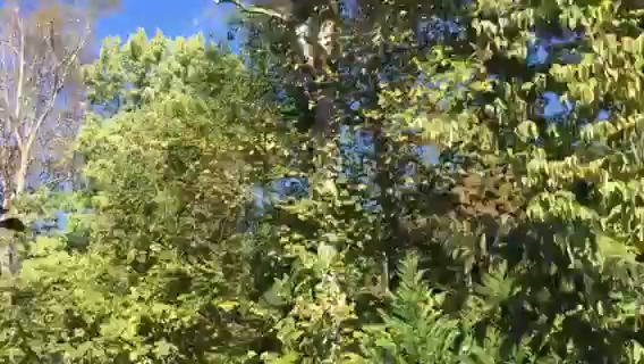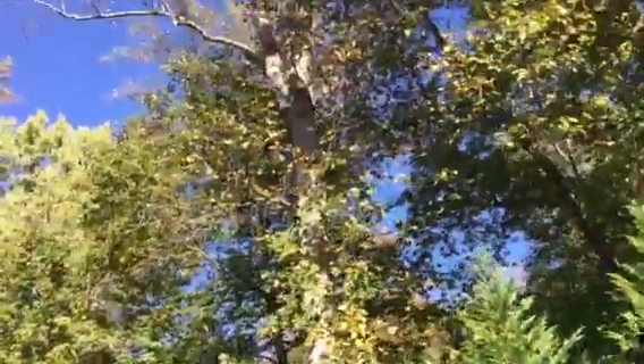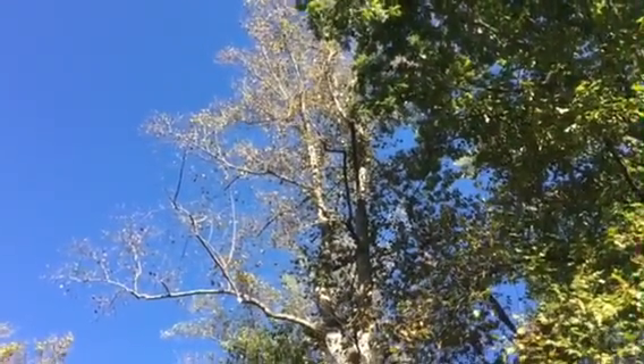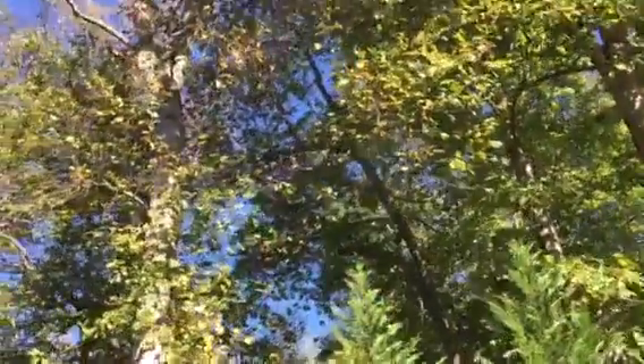The idea behind this pruning is to remove only dead branches or any structurally unstable branches in this tree.